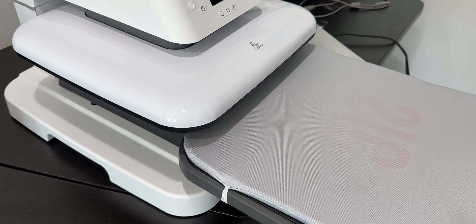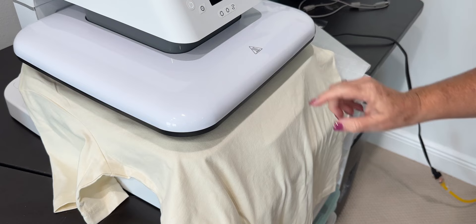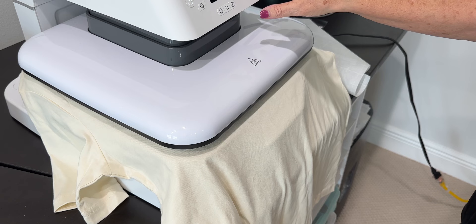What are you doing? There's nothing on there. I'm getting ready to press the t-shirt — I'm using the heat press as an iron, pressing it for about five seconds to take any moisture out before I add my vinyl and press that. Well, that's a good idea.